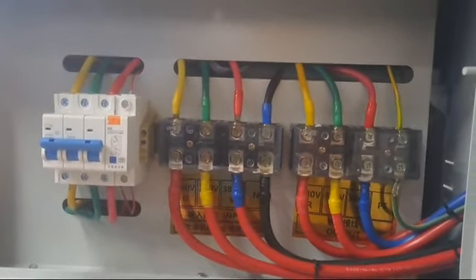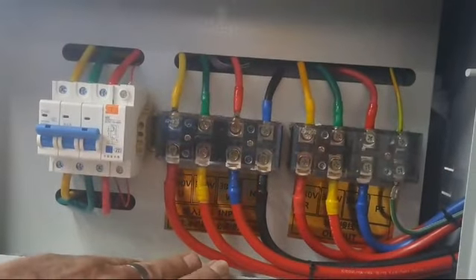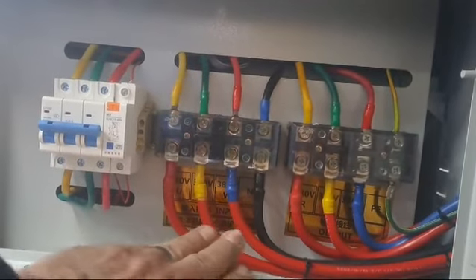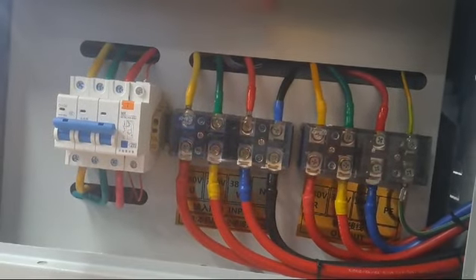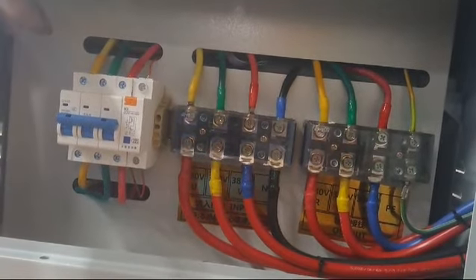The 40 kilowatt AVR — from your supply, goes in from here, goes to the top of your circuit breaker, which is the input.